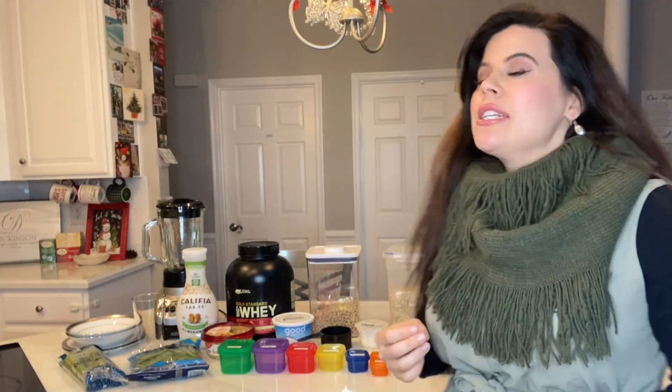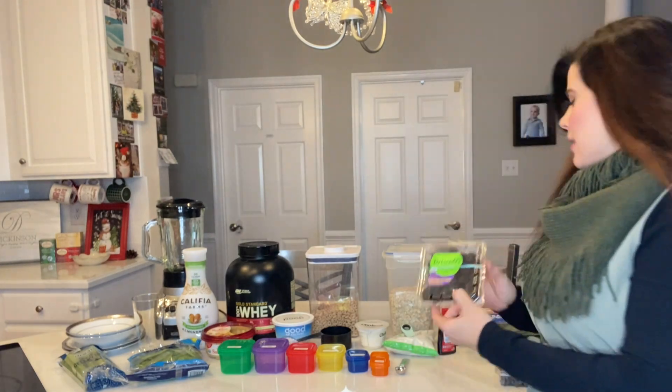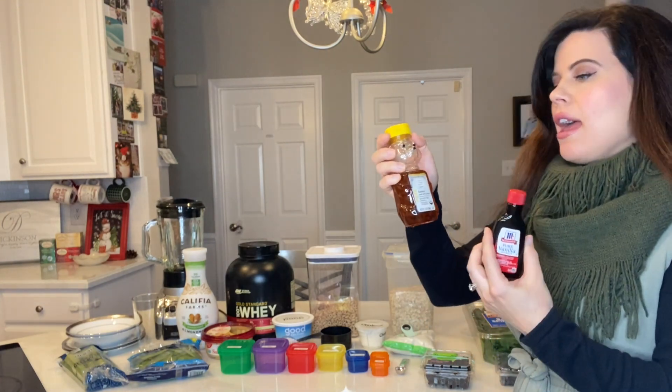Sorry — that was almond milk, not almond butter. And you're also able to add in some honey as a sweetener. The ingredients for today: we're going to be having blueberries, blackberries, spinach, vanilla, and honey.